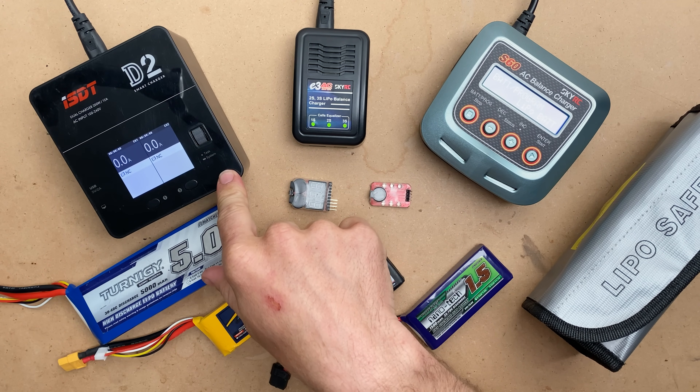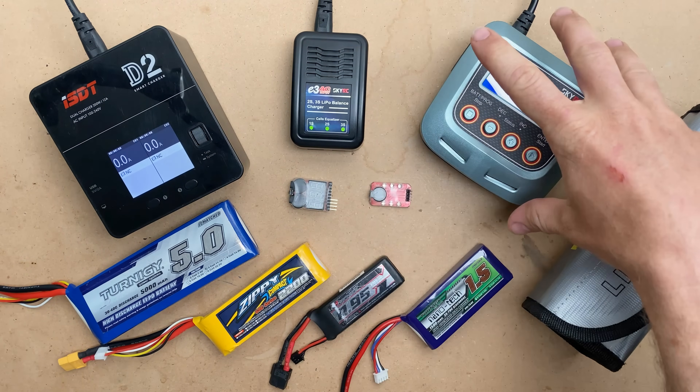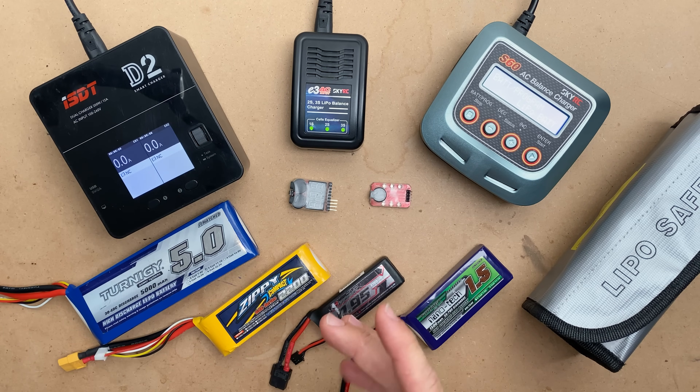This is the D2 — this is my personal charger. These range in price from about $18 or $20, to about $40 or $50, to $120 plus depending on the time.